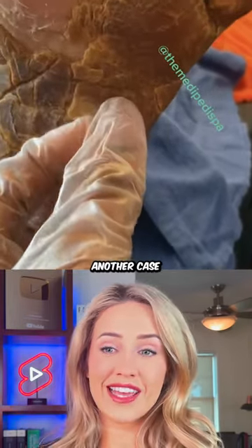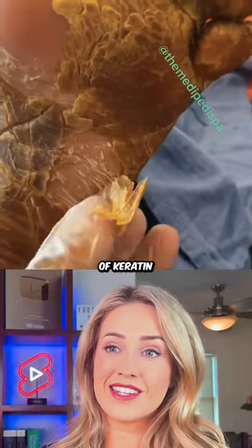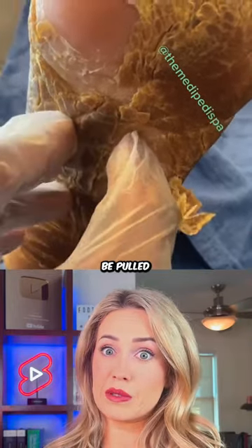So this is probably another case of palmoplantar keratoderma. There's excess keratin building up all around the skin, and it's really dry, flaky, and could just be pulled off.